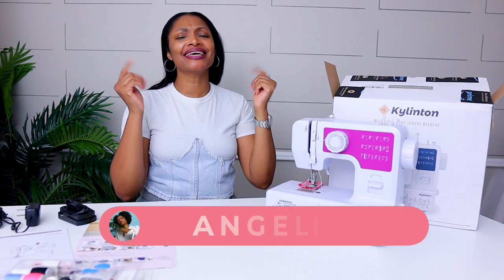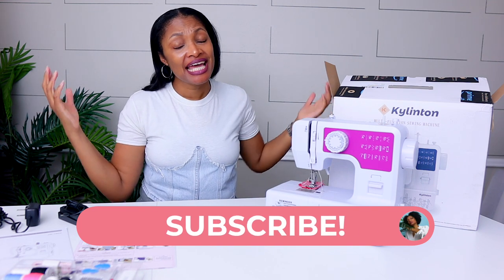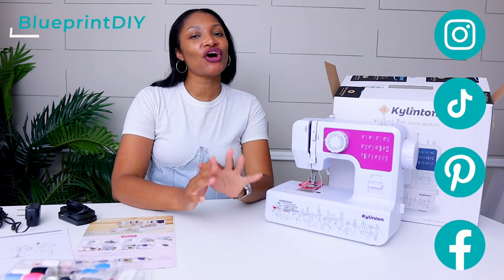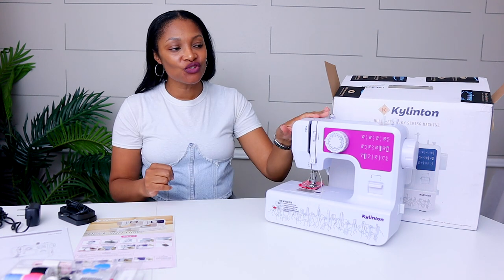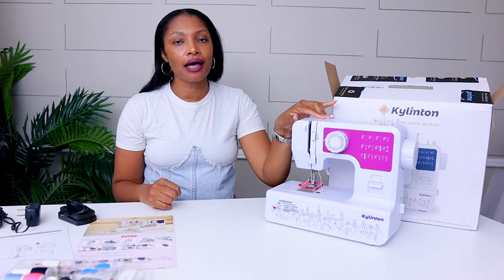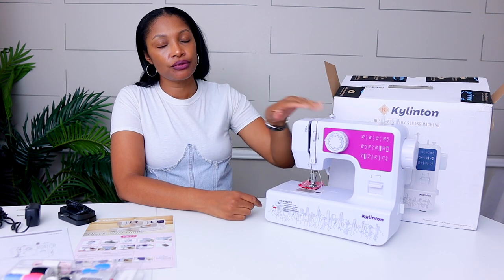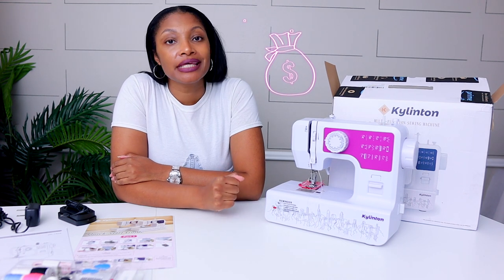Hi everyone, I'm Angelina and this is Blueprint DIY where we remake our clothes to be just as unique as us. If you've been watching this channel for the last couple weeks, you know that we have been reviewing a bunch of sewing machines that are all under $100. This one I found on Amazon — I like to try different sewing machines for you guys so you'll know whether to spend your money on it or keep your coins.